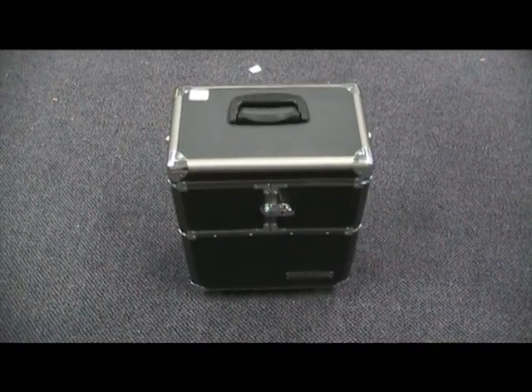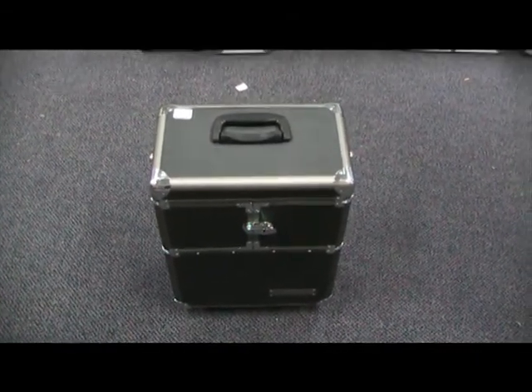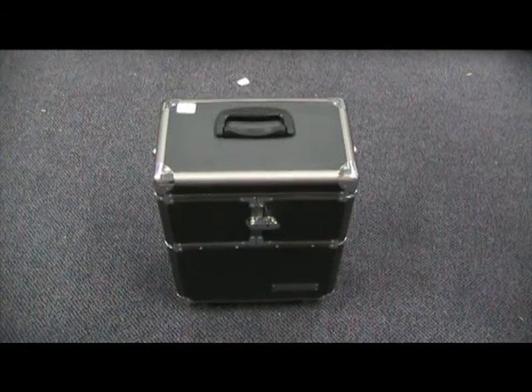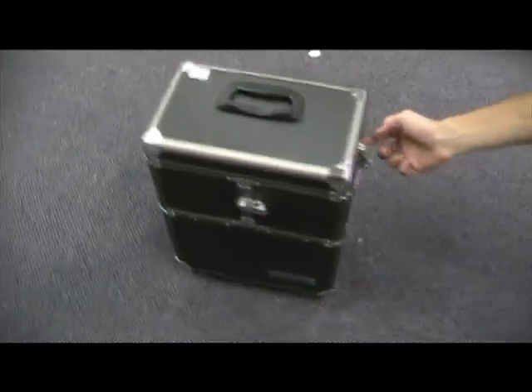This case is one from our medium sized range of cases. The item number for this model is HV736. To open this case, simply unclip the latches on both sides.